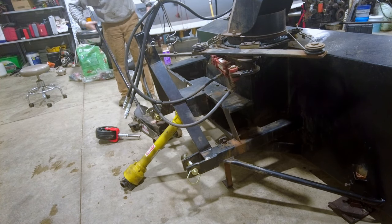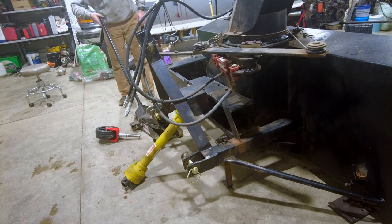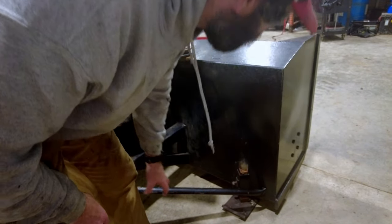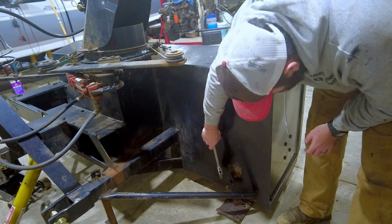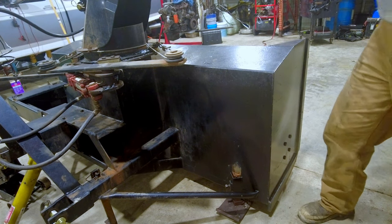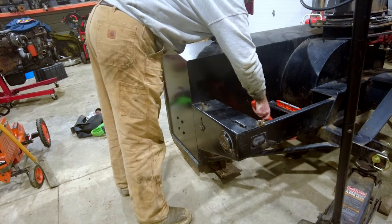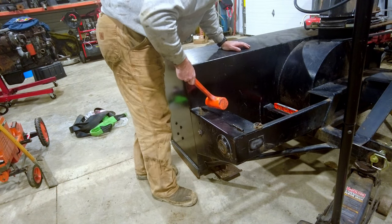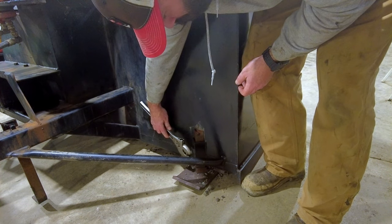First thing we need to do is get this thing leveled off, because we want to set the wheels up level — that's how it's going to be on the machine. Actually, scratch that. First thing we want to do is take these shoes down so it sits all the way on the ground. So I've loosened both of them. I'm going to leave these skid shoes on so they can be used in the future if needed. I'm just going to tighten this bolt back up and they'll stay up and out of the way.